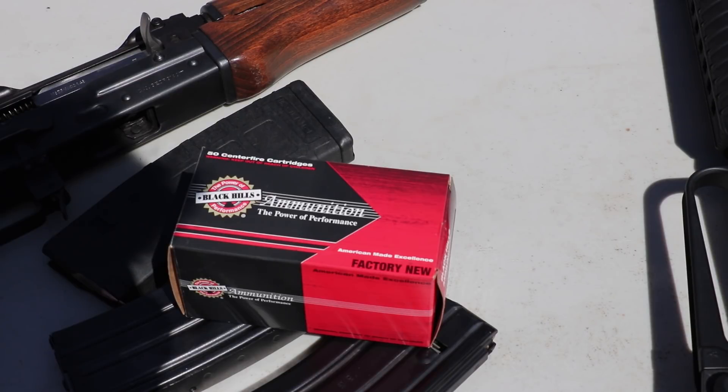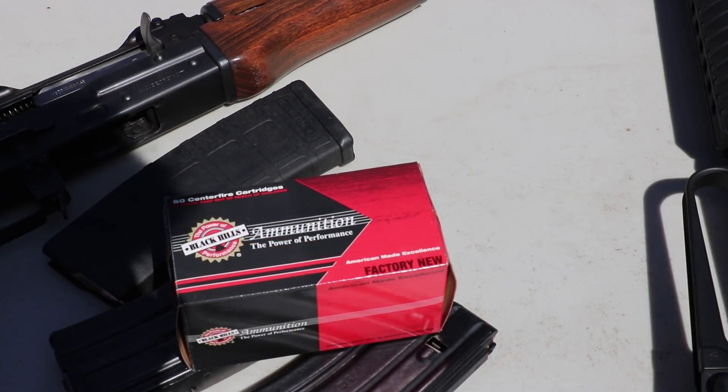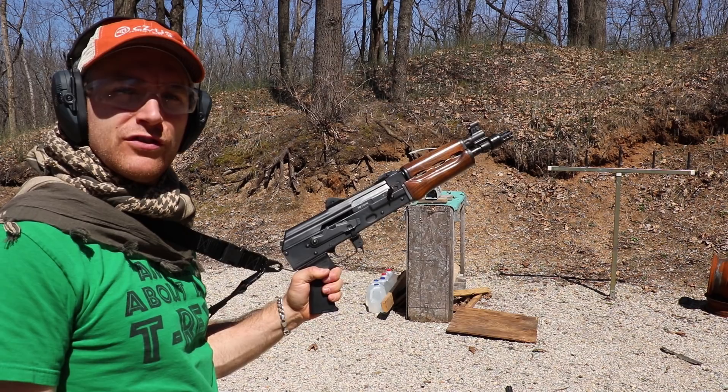Hey everyone, got some 5.56 to test today. Here we have Black Hills Ammunition 50 grain TSX Optimized. We have our three standard barrel lengths: 10, 16, and 20 inch. The pro chrono is always at 10 feet. These things are like shooting dollar bills out of your gun, so I'm only going to shoot three of each. I picked these up to add to our armor testing, because these have good enough velocity that they like to go through armor. With that said, let's get into this test.